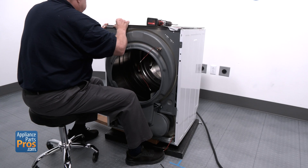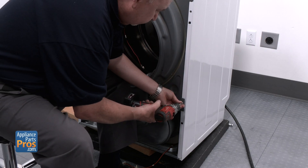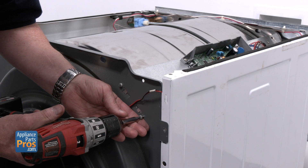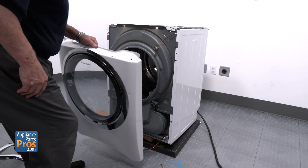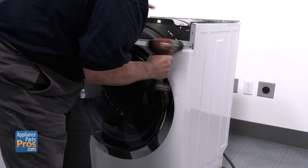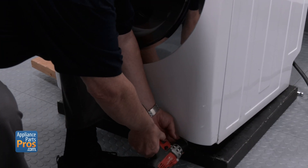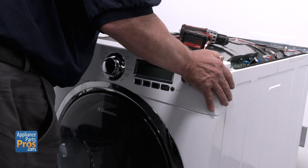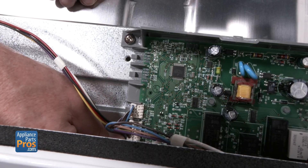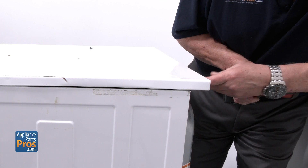Lift the bulkhead back into position, set it down into the mounts, and reinstall the two top screws to secure it. Secure the control board plate back to the bulkhead with its two screws. Grab the front panel, reach down to plug the connector back in, and swing it back into place — run in the two screws at the top corners. Tilt the dryer back and, using the 2x4, reinstall the two bottom screws near the base. Then line up the console and reinstall its bracket screws, and reconnect the two console wires to the control board. Drop the top panel into place by sliding it forward and fasten it down with the two rear screws.